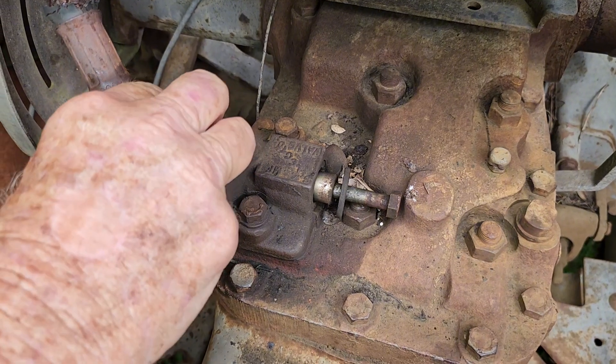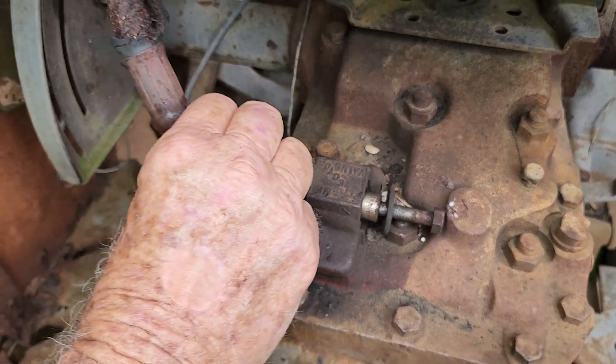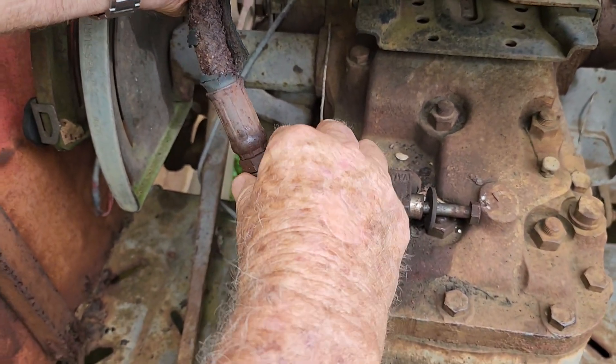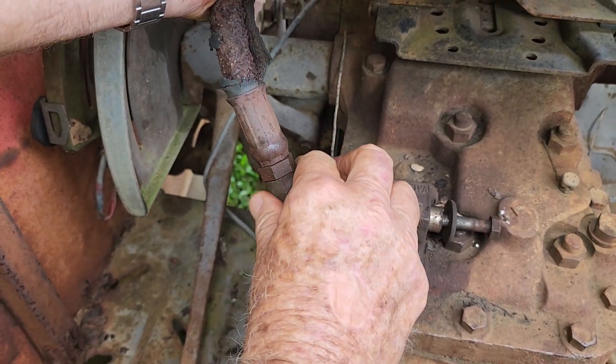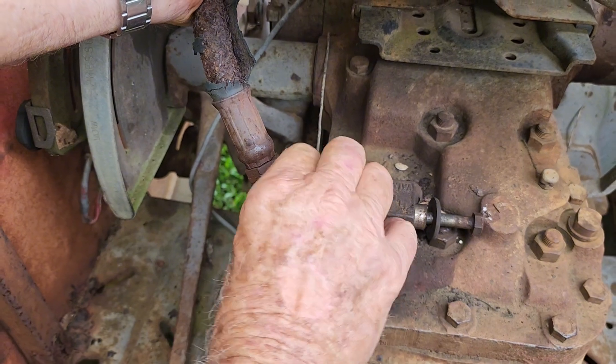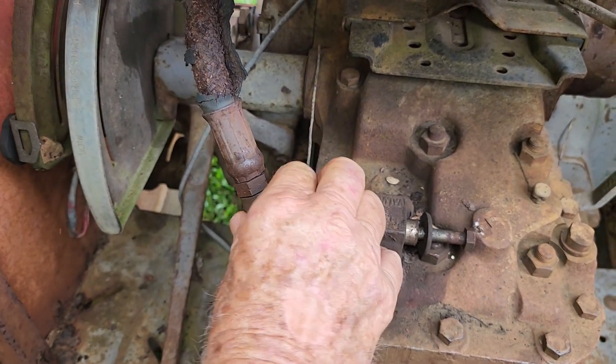So it doesn't suit giving the same detail as with the other tractor? No — they've got different parts inside. This is a later model, it's got a Mark III pump.